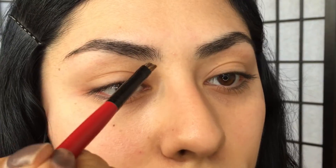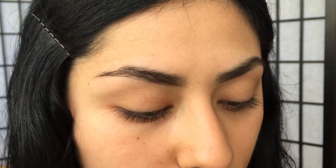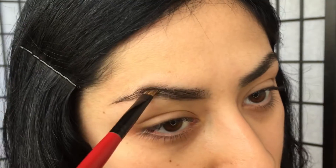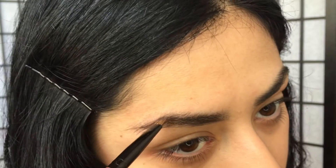To fill in the eyebrows I'm going to use the Anastasia Beverly Hills Dip Brow in chocolate. We want to start from the beginning of the eyebrow and put the product all the way through to the tail of the brow, just to make sure that you are filling in any sparse areas.